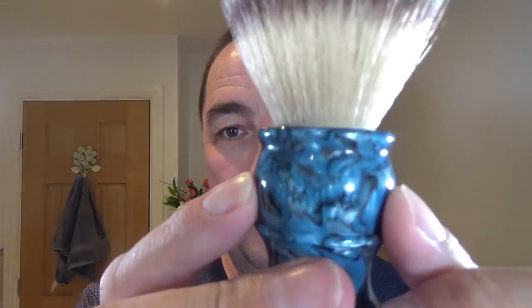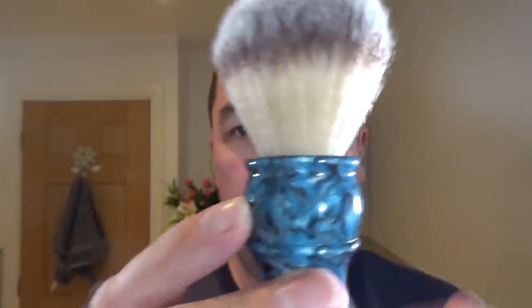And I'm using their brush — they sent me this a while ago. It's a synthetic. This is the West Coast Shaving Beacon Ancient Stone Collection, and this is the turquoise. Their name is embossed into the brush — West Coast Shaving. So, we'll wet the face and get on with it.